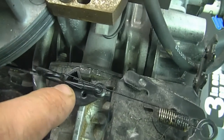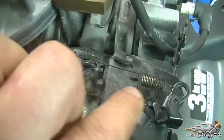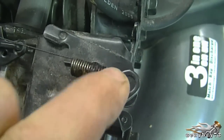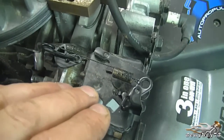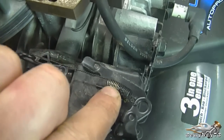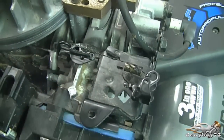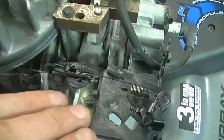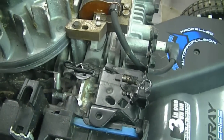Now if we come back to the carburetor, you can see that a spring is hooked into the loop on the linkage, and that spring is connected over here on this metal part. Sometimes when your engine's not revving high enough anymore, just replacing the spring will make it rev higher, or if you tighten up the spring it will also make it rev higher. Be careful if you're going to play with the engine speed, because you can blow the engine if you over-rev it.